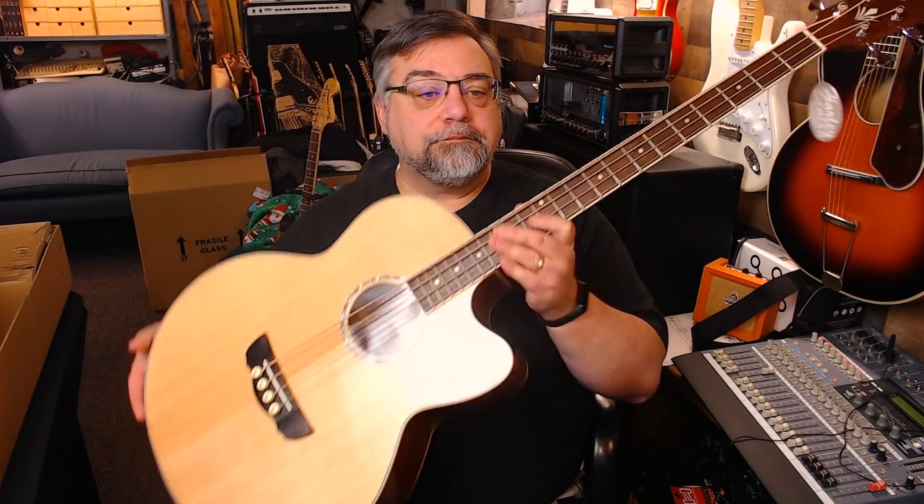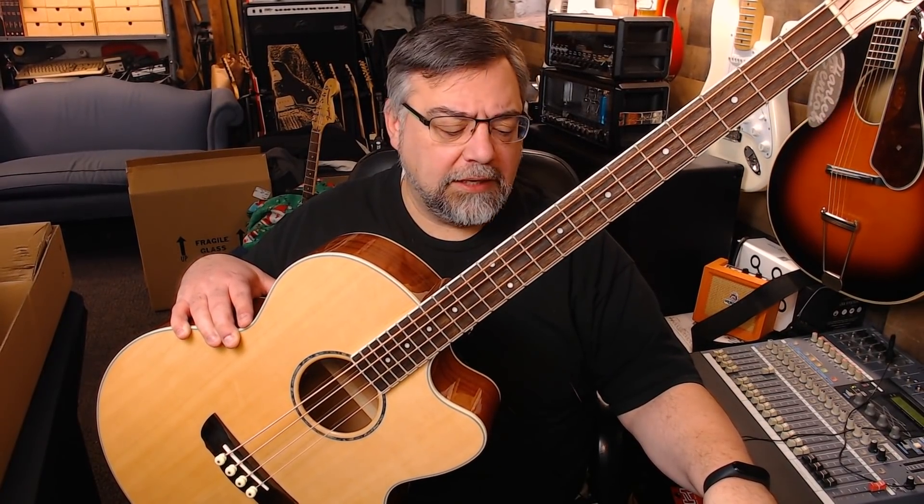This is a Harley Benton acoustic bass. I played one of these in June of 2019 at the Thomann Gearhead University event and had a lot of fun with it. I wrote a tune with China Guitar Skeptic and Guitar Gate — you know, Mike at Guitar Gate.